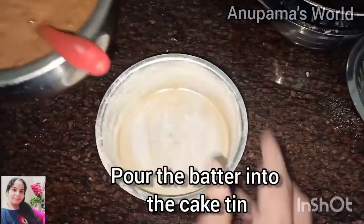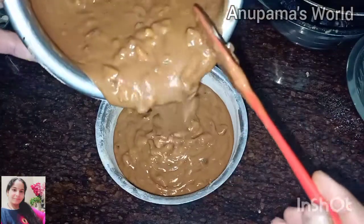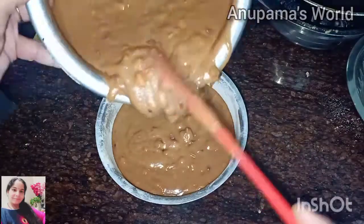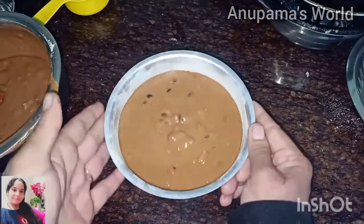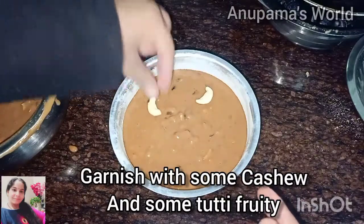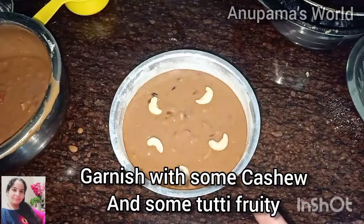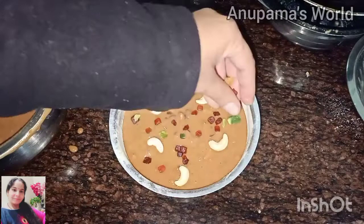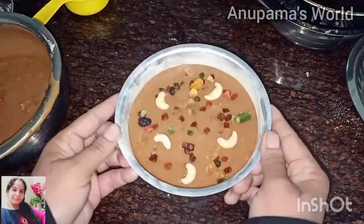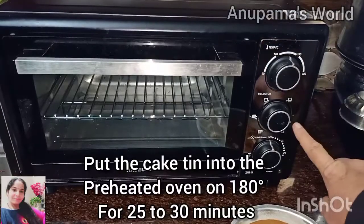Now we will transfer the batter to the cake tin. We will not fill it more than half. We will tap it so that the air bubbles go out. Then we will garnish it with kaju, yellow and red tutti-fruity, cranberries, blueberries, and other dry fruits on top, which looks very good. I have prepared two tins.